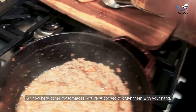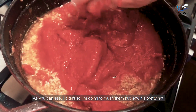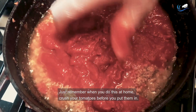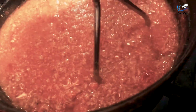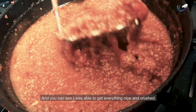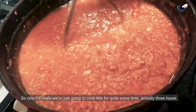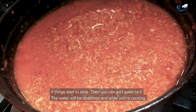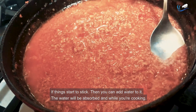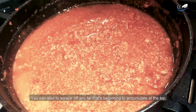Now here come my tomatoes. You're supposed to crush them with your hand — as you can see, I didn't, so I'm going to crush them now, but it's pretty hot. Just remember when you do this at home, crush your tomatoes before you put them in. I brought out my potato masher and was able to get everything nice and crushed. Now we're just going to cook this for quite some time — actually three hours. If things start to stick, you can add water and it will be absorbed. While you're cooking, you can also scrape off any fat accumulating at the top.